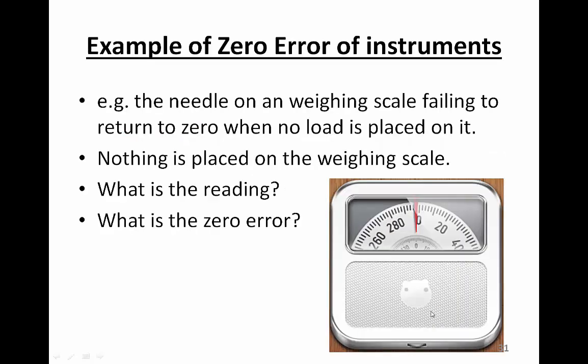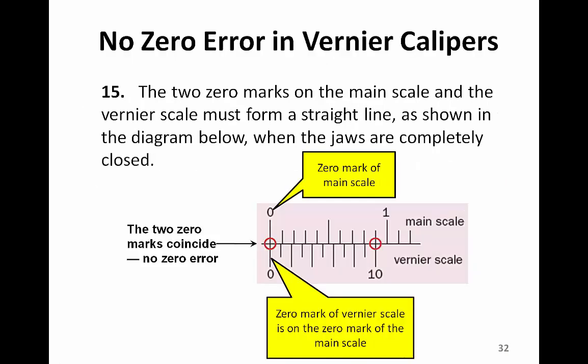Let's look at this example — a weighing scale. The needle of the weighing scale fails to return to the zero marking when no load is placed on it. Now let's look at the zero error in Vernier calipers, but before that, let's look at what a non-zero error in a Vernier caliper means.